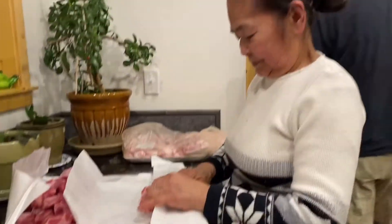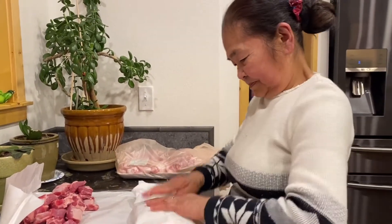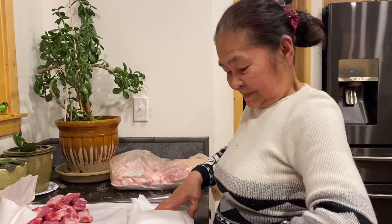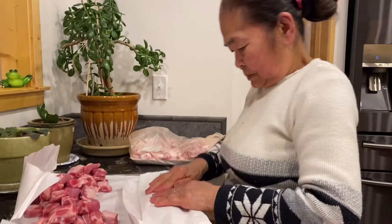Pwede lang yan pag magluto ka. So yan ang ihalo mo, mother — lagyan mo ng gulay na cauliflower or broccoli. (You can use that when you cook. Just mix in vegetables like cauliflower or broccoli.) Yeah, I will try that one.